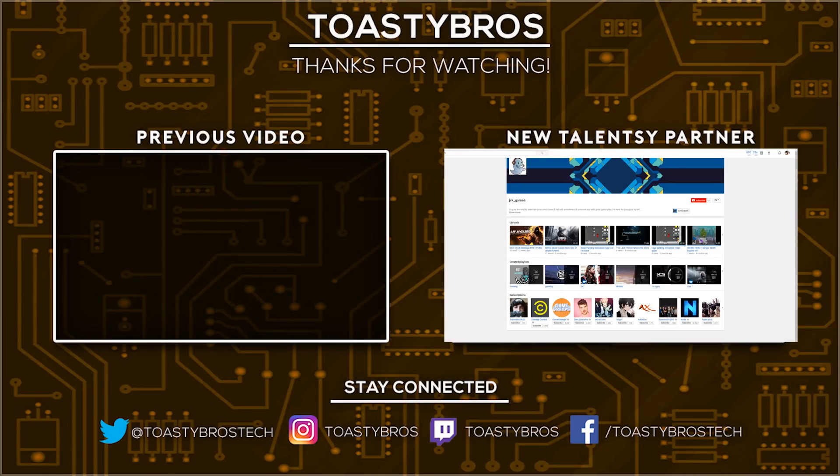I highly recommend you give it a look if you're a streamer, and if you want any more information, comment down below and I'd be glad to help you out. That about wraps this video up. If you liked this video, leave a like down below and comment 'streaming PC' in the comments if you made it this far. Let me know if you're interested in doing something like this — it's a really awesome investment into your streaming setup. Be sure to subscribe if you want to see more content from the Toasty Bros, follow us on Twitter, join our Discord community, and I hope to see you all in the next video. Peace out!